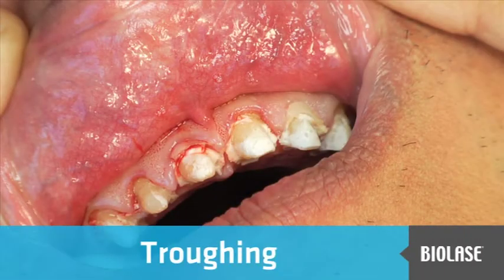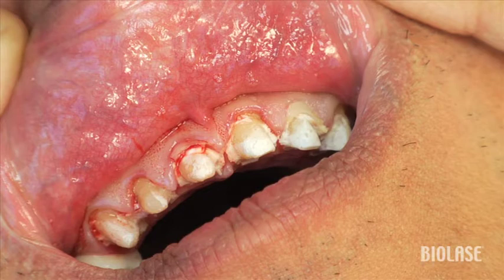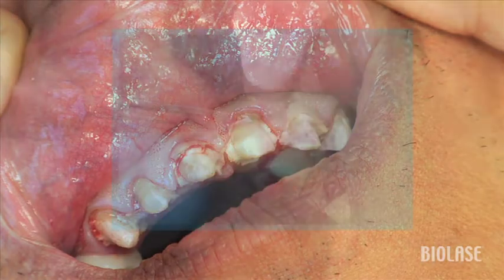This patient presented with a series of ill-fitting crown and bridge work which needed to be removed, re-prepped, and re-impressed. Considering the amount of inflammation in the gingival tissues, taking an adequate impression will be a challenge.